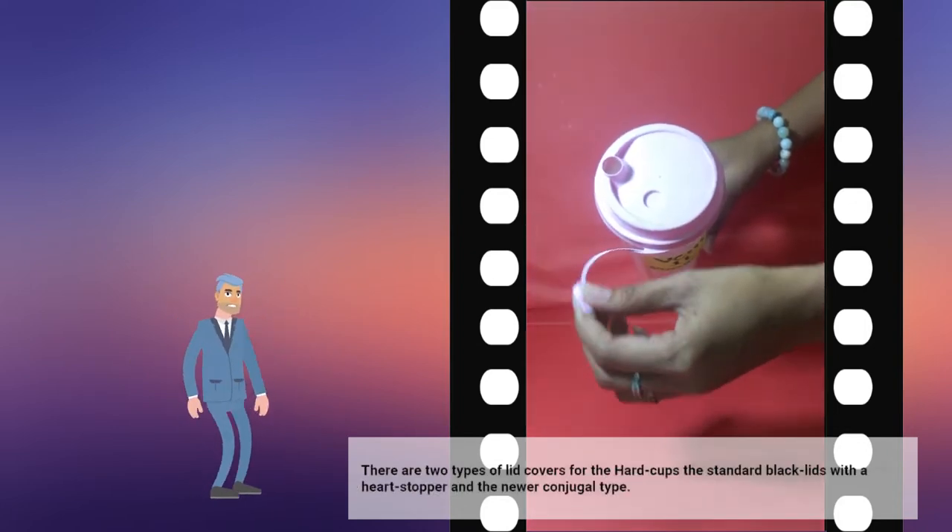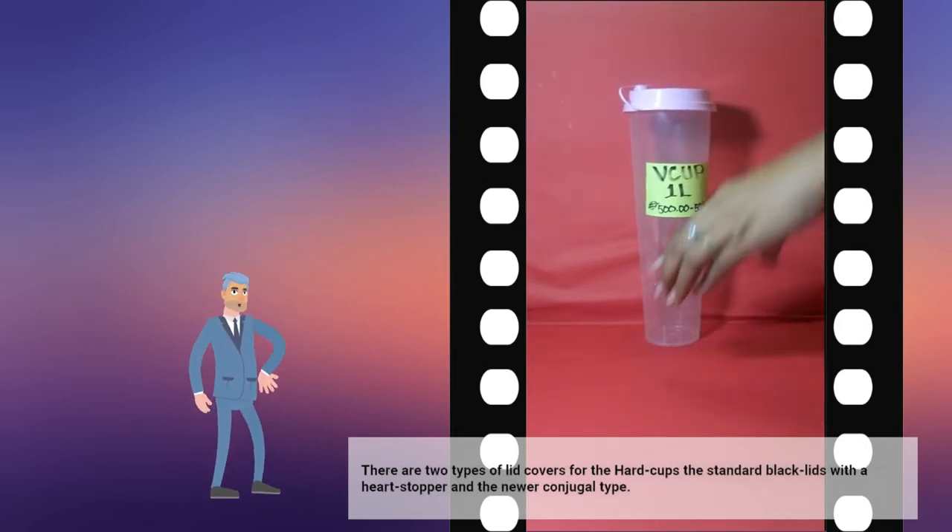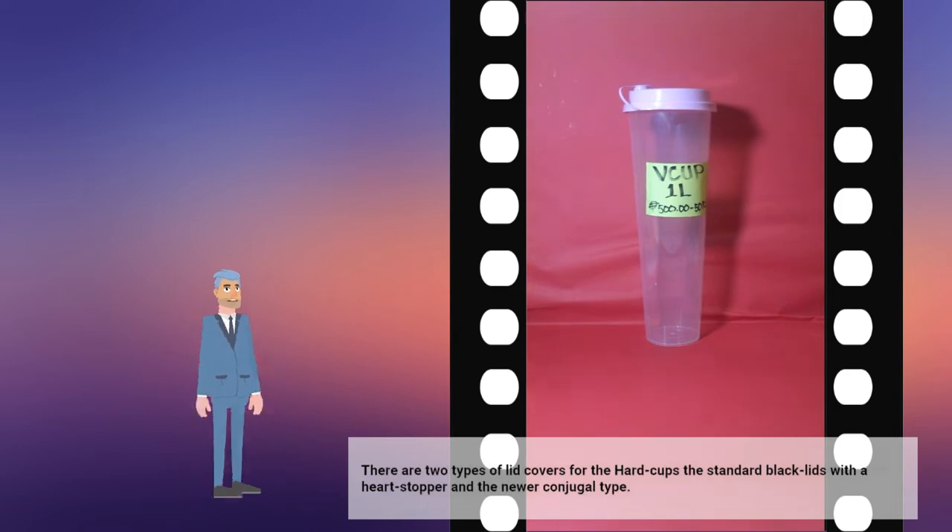There are two types of lid covers for our hard cups: the standard black lids with a heart stopper, and the newer conjugal type.